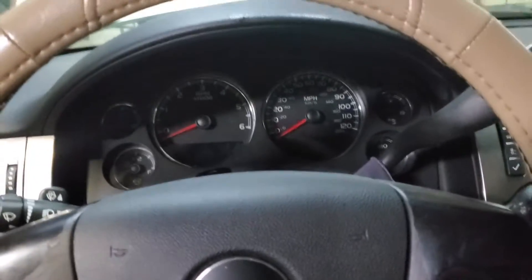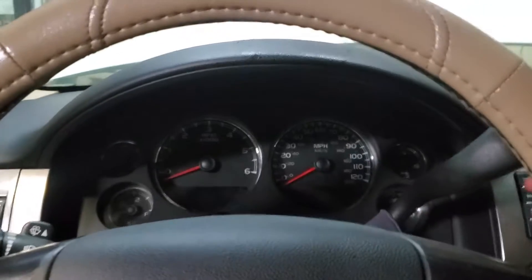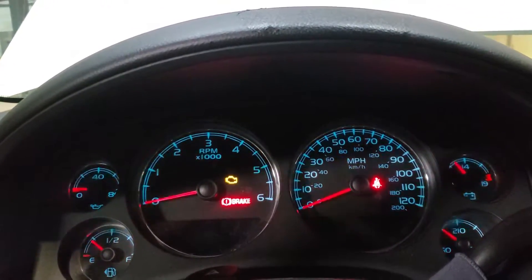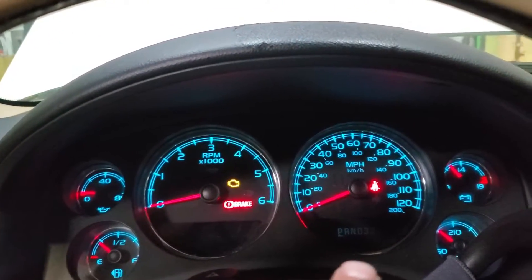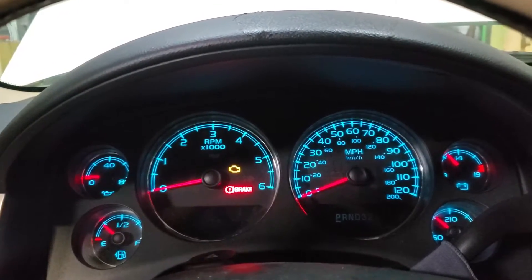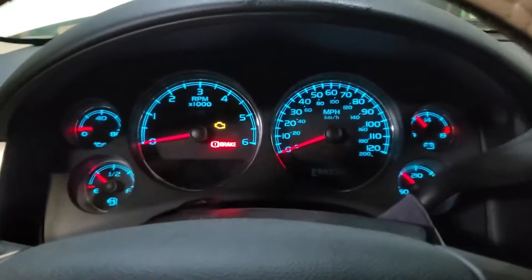What's going on guys, welcome back to the channel. Today we're gonna be working on this 2007 Chevy Tahoe. We have a problem with the instrument cluster not lighting up. The dimmer works fine but the mileage doesn't show, and the PRND shift indicator doesn't work either. We have a problem with the display LEDs, so stay tuned to see how we're gonna fix this.